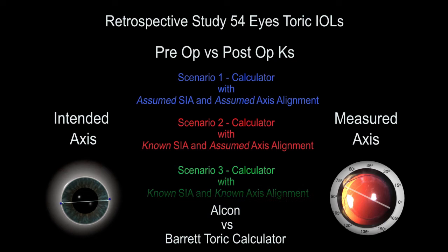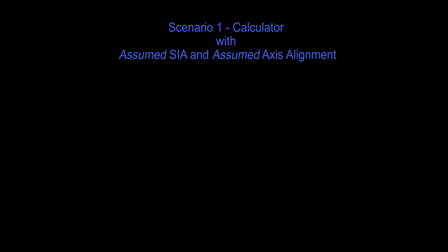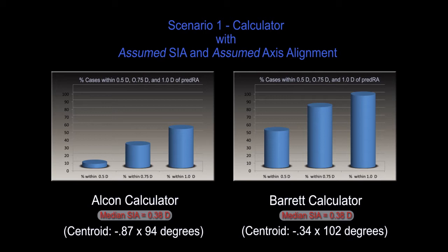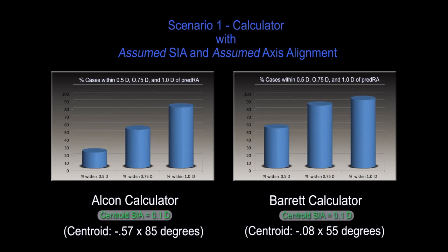The first scenario reflects common practice, where a mean or median value is entered for the SIA and the axis is the intended axis of alignment. The number of eyes with a predicted residual astigmatism within half a diopter is less than 10% with the Alcon calculator, compared to 50% with the Barrett Toric calculator. A median value for SIA is not appropriate, and there is a significant improvement when the centroid value for SIA of 0.1 diopters is utilized in the calculators.